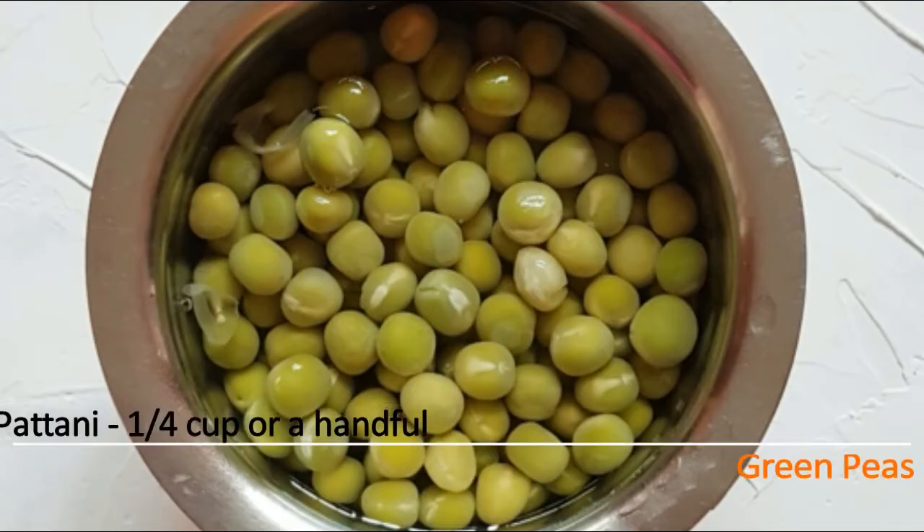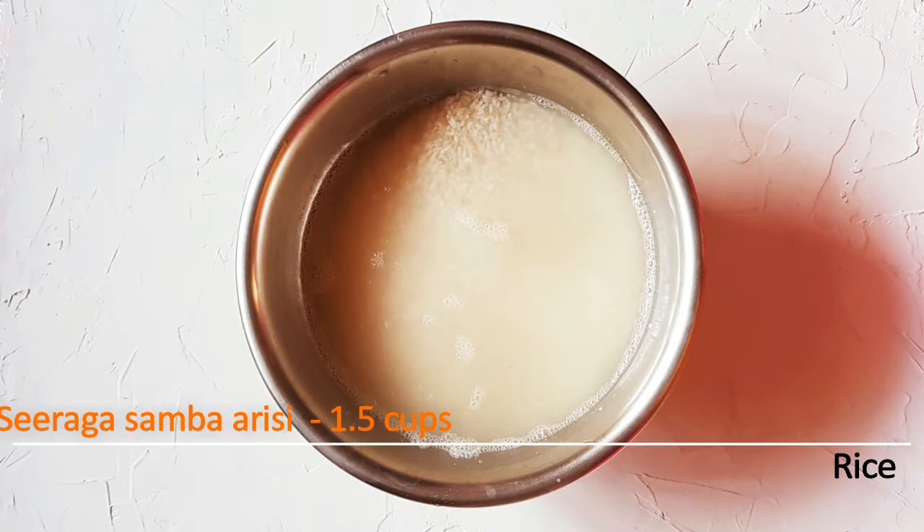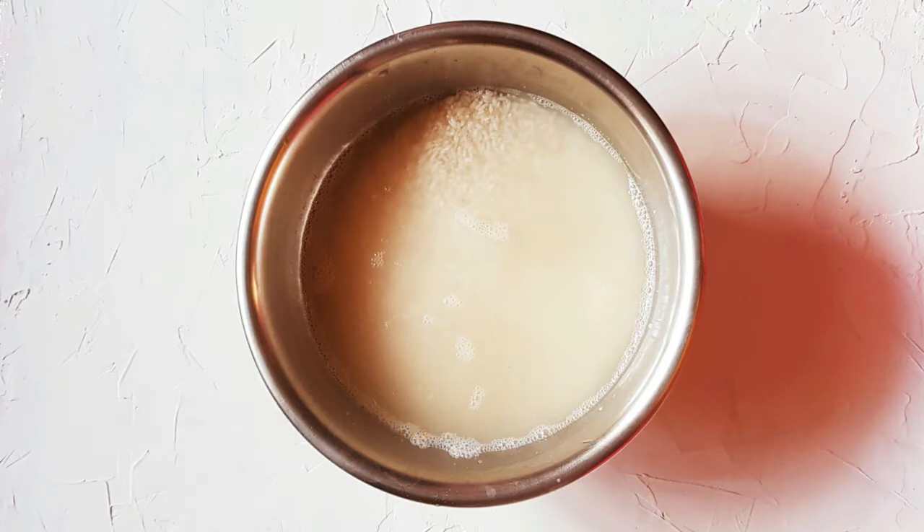If you want to soak peas, do it for 3 hours — minimum 8 hours is better. Once soaked, you can use the rice. The rice needs to soak for a minimum of thirty minutes.